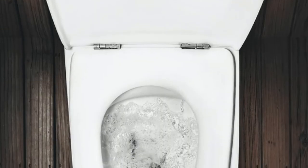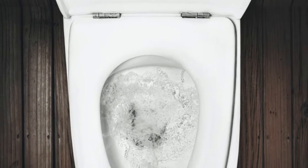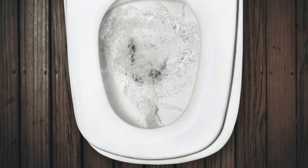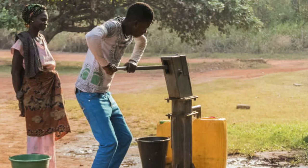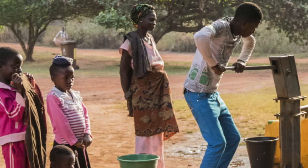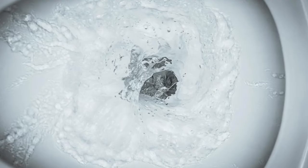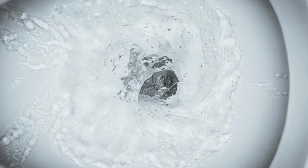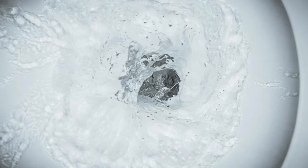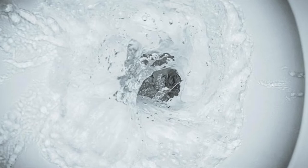Yes, you can use rainwater to flush your toilet. South Africans use fresh drinking water to flush their toilets — this is wasteful when you think of the number of people who don't have clean running water at their disposal. Depending on the age and make of the toilet, you're using 5 to 10 litres per flush. Connecting your rainwater tank to your toilets is easier and cheaper than you think.